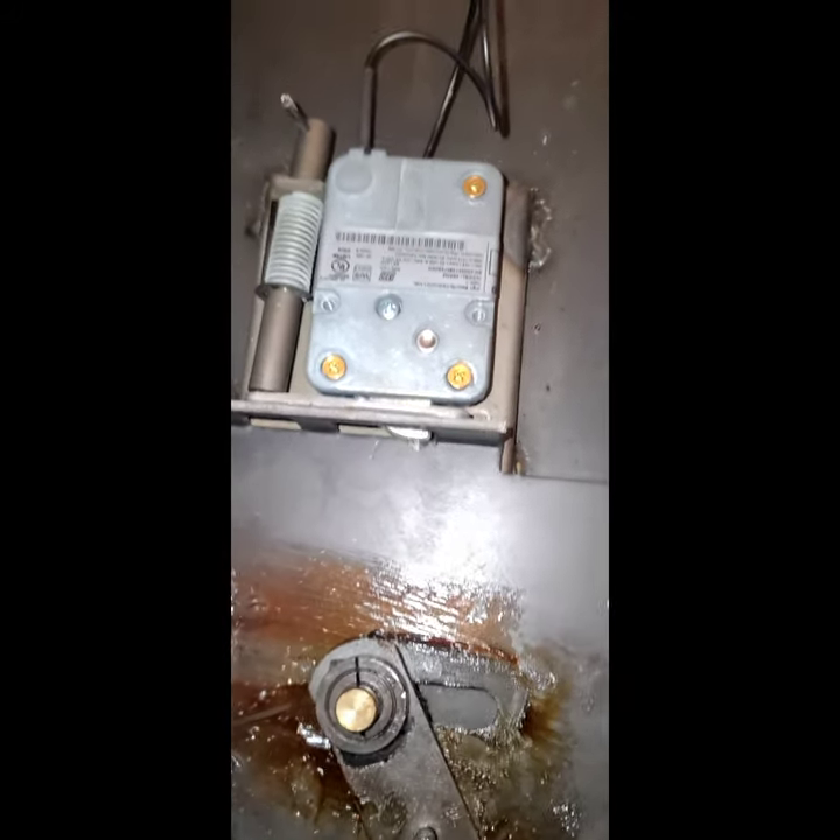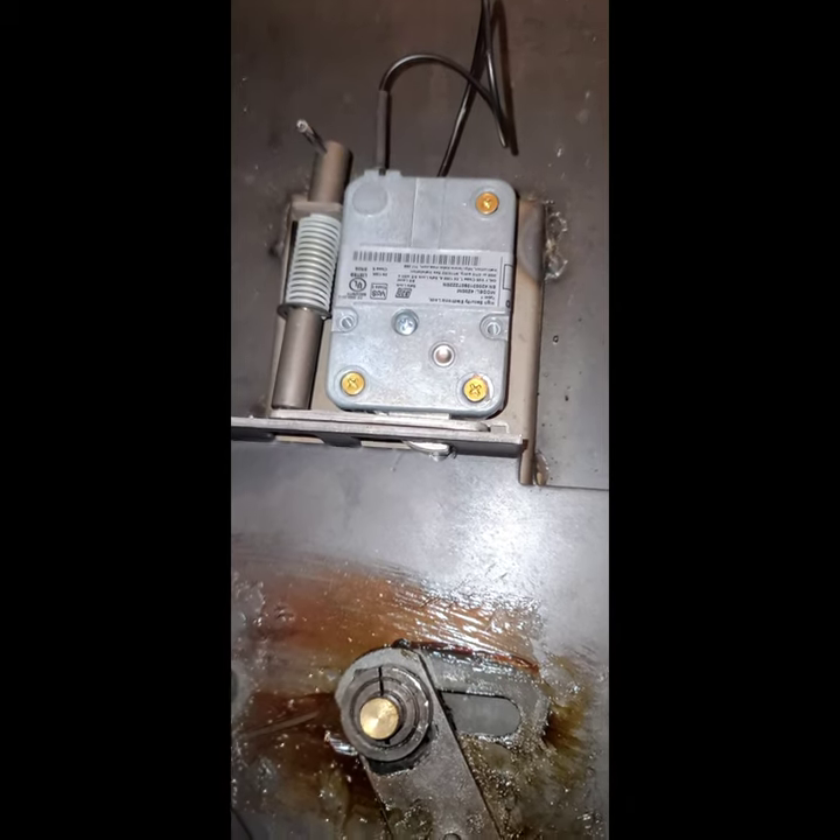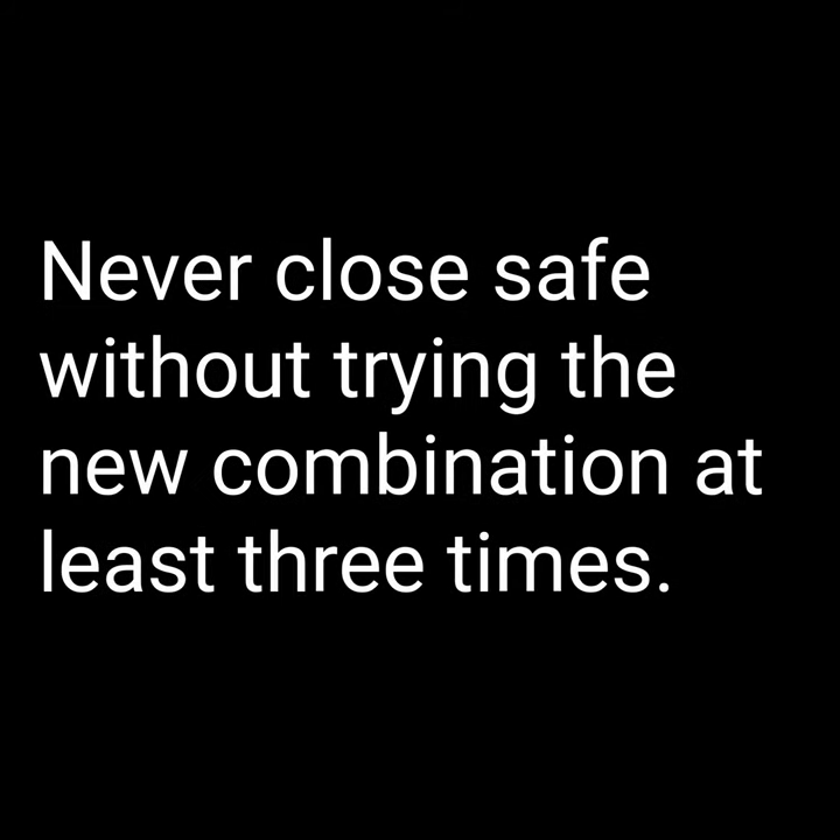Alright, that is installed. Now for the re-locker plate — one, two.